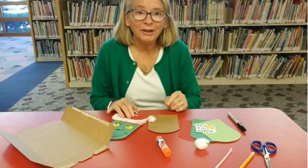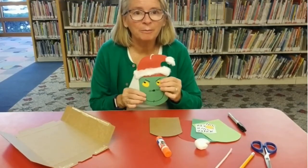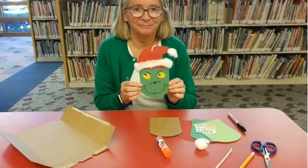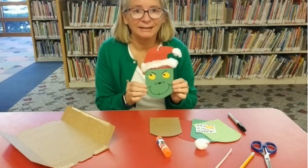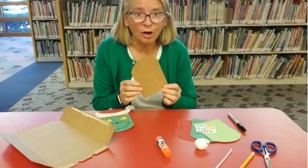Hello from the Monmouth County Library. Today, we are going to be making a Grinch ornament. It is two-sided. You will need a piece of cardboard.